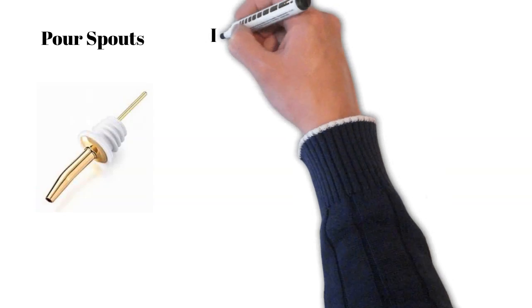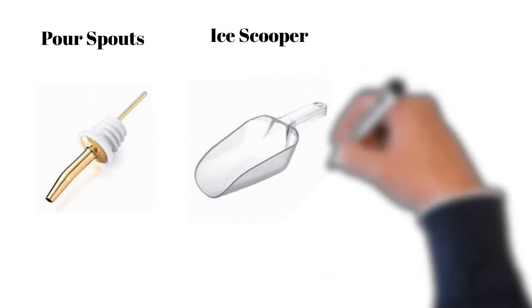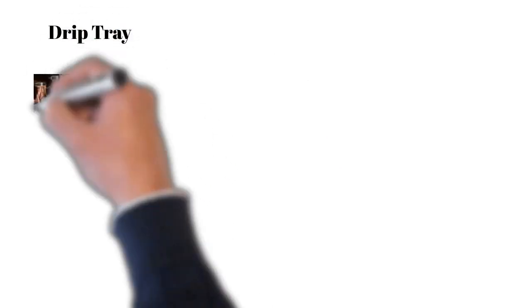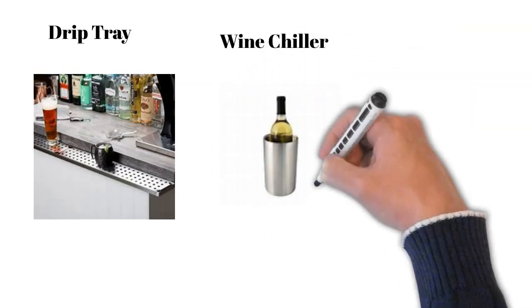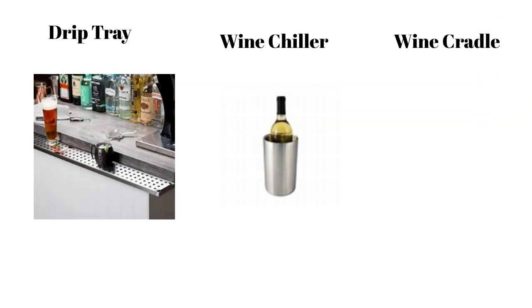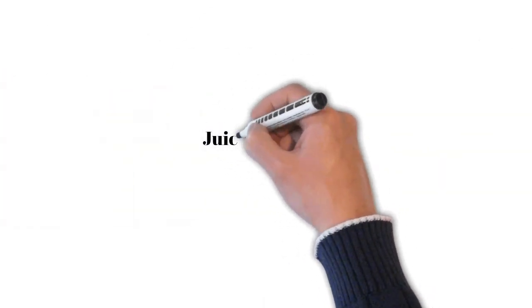Then we have the ice scooper, used to scoop ice from the ice well. Then we have the mixing glass, a glass used as a beaker to mix different ingredients. Next we have the drip tray, a mounted tray designed to catch drips. Wine chiller buckets are used to keep white wine or sparkling wine chilled during service. Then we have the wine cradle, which is used to present and open red wines. Then we have juicers.